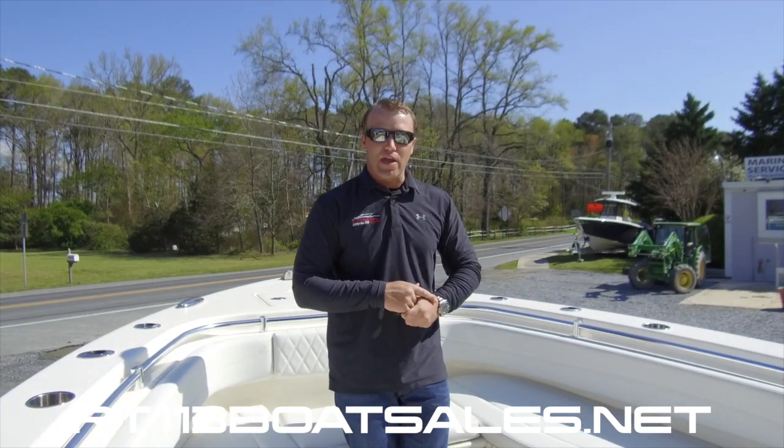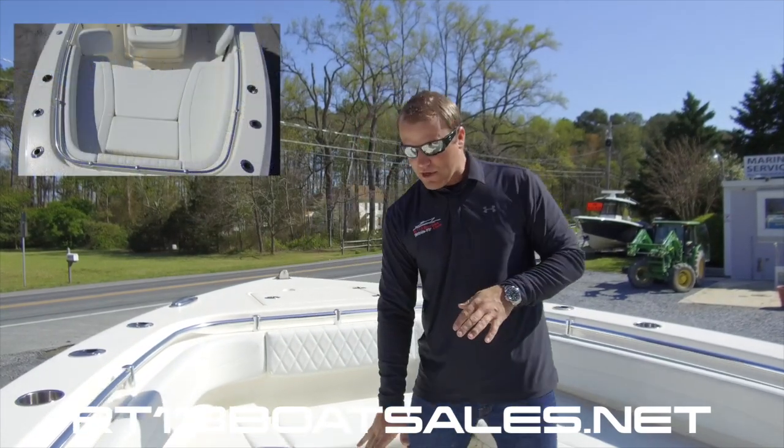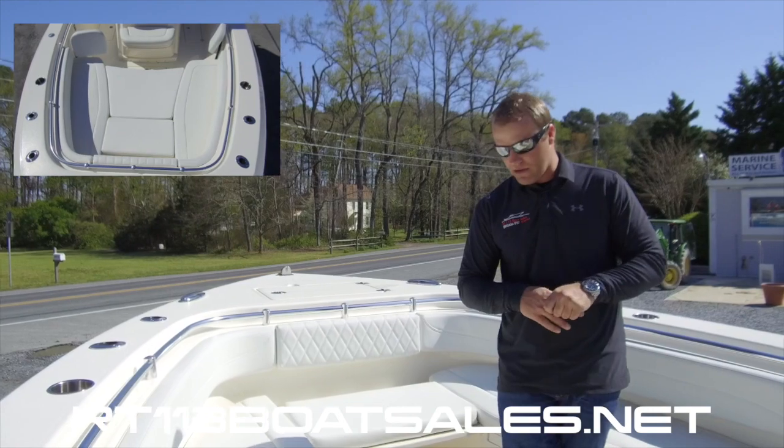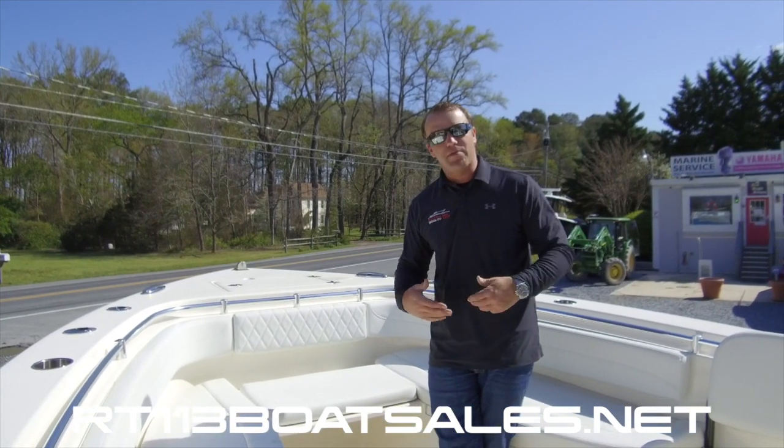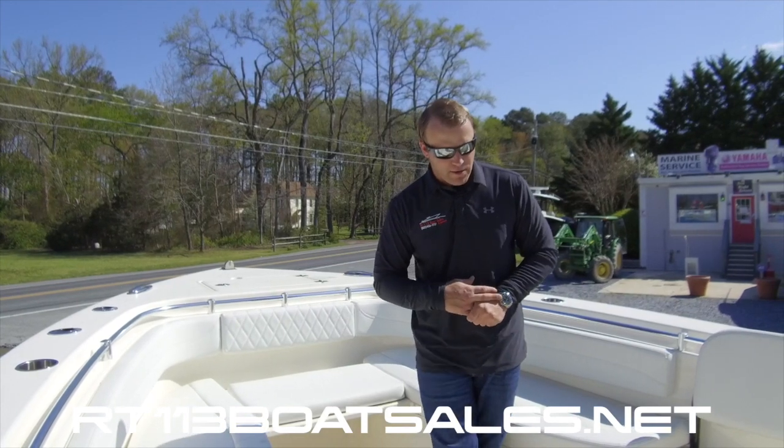Underneath of my feet, we have a bow table. The bow table can come up and stop at cushion level to create a day bed up here in the bow, or can come all the way up and become a table for family activities while out on the water.